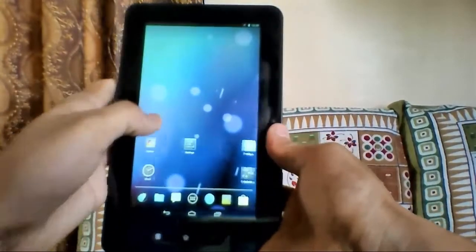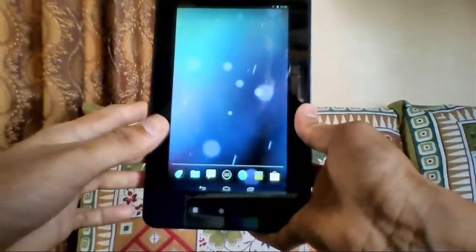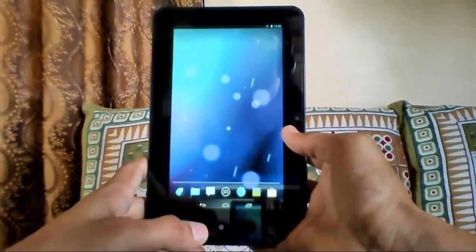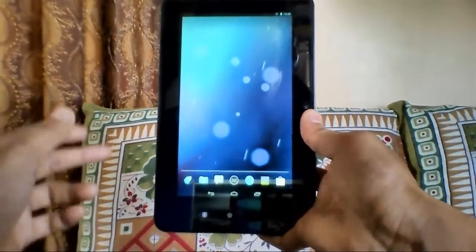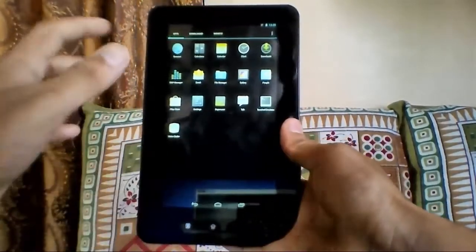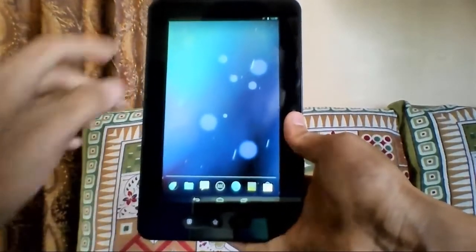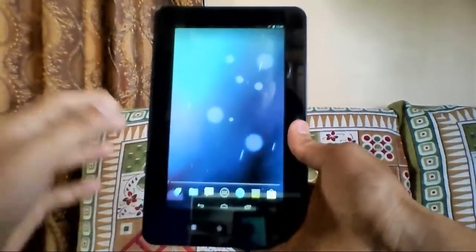This is a custom ROM. If you want to download it, I've put two links in the description — the first is called JB 4.2.2 ROM and the second is called JB Minimal. You can see the app menu here with browser, calculator, and some other apps. There are no Google apps, so you have to download them from the Play Store.